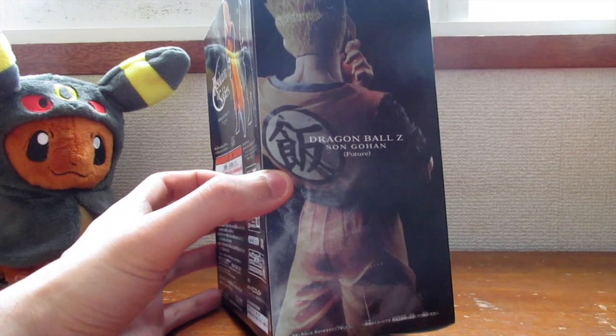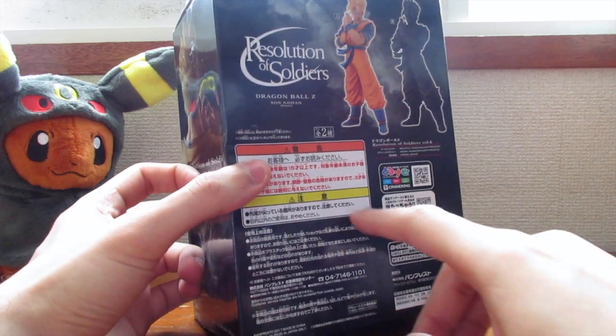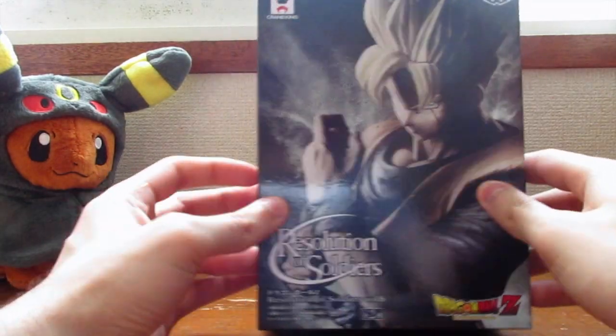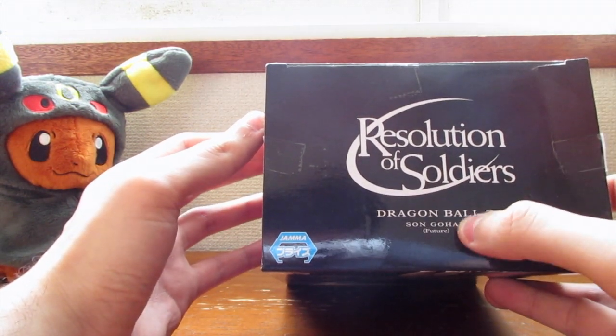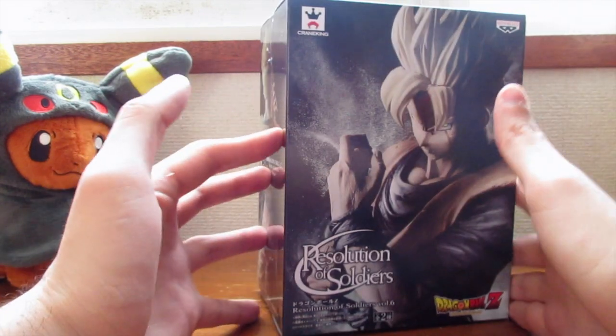Right here you have the back side of Gohan, and again, man, they did a really good job taking this picture. Then right here are the figure details — nothing too special there. And again you got Gohan and the top, 'Resolution of Soldiers Dragon Ball Z,' Son Gohan Future. So there's the box.